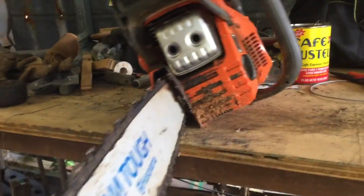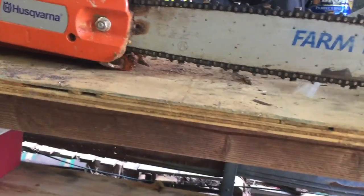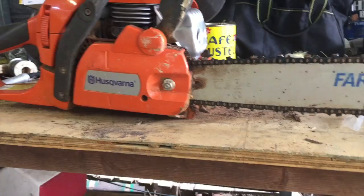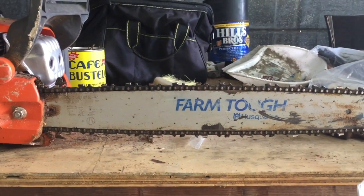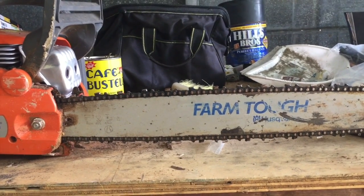What we've got here is a Husqvarna 450 Rancher, and I went ahead and picked up the sharpening kit. Got this at the blue box store where I bought the saw. I'm gonna go ahead and open this thing up and see if we can figure it out. I've watched a couple videos and seen everything from people saying sharpen it with a drill, sharpen it with any old round file you can get, this and that and the other. So I'm just gonna try to figure this out.